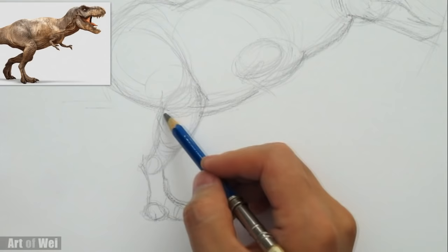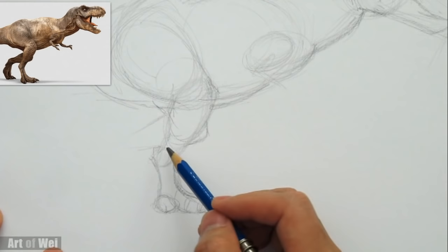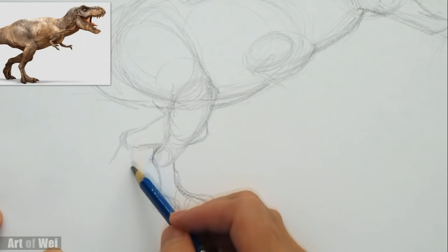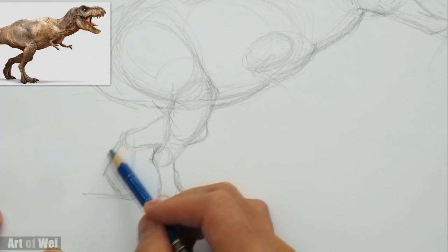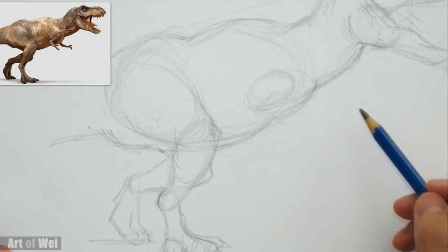Let's do the tummy area right here. Once we have this leg, the other leg is easy. I can see his knee right here and it's coming down — from this arc here and from the middle, that's where it goes back. It's going to come down and touch the floor right around there. So once you have the front leg, then you can do the back legs. There's a little bump here and then it goes back to the tail. That's how we can rough things in.